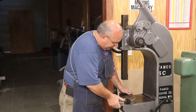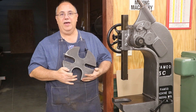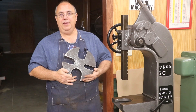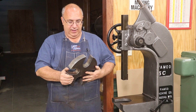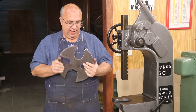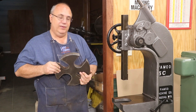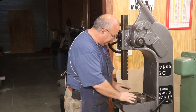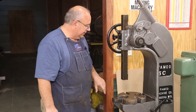I found a viewer down in Valdosta, Georgia, just about 45 minutes to an hour south of me, who works for a shop that has the capability to cut some really thick steel. He was kind enough to take my drawings, draw them up, and cut this out at his shop. This is some nice — I think inch and a half — really strong steel that he made this out of, so it should do the job. But it needs to be finished, and that's what we're going to be doing today.